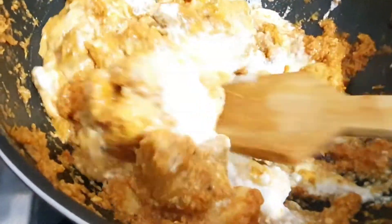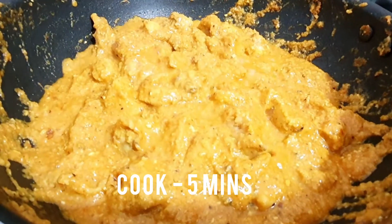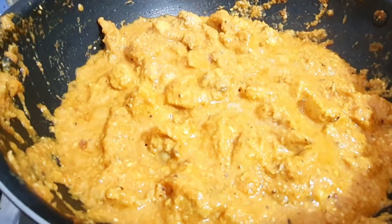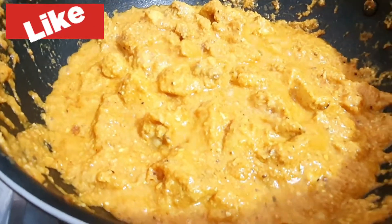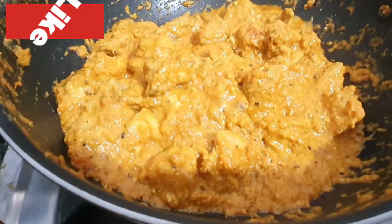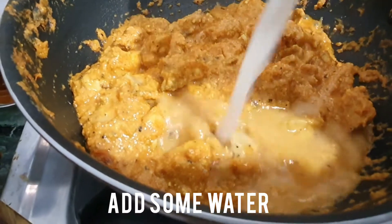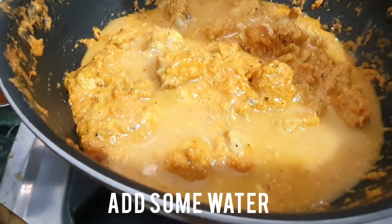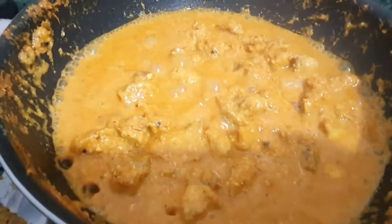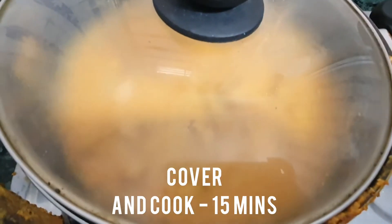Give a try to this dish — it's very easy and yummy. Cook it for five minutes. If you're new to my channel, please like, share, and subscribe, and share your experience in the comment section. Since we are making it as a gravy, I've added some water. Cover and cook for 15 minutes.